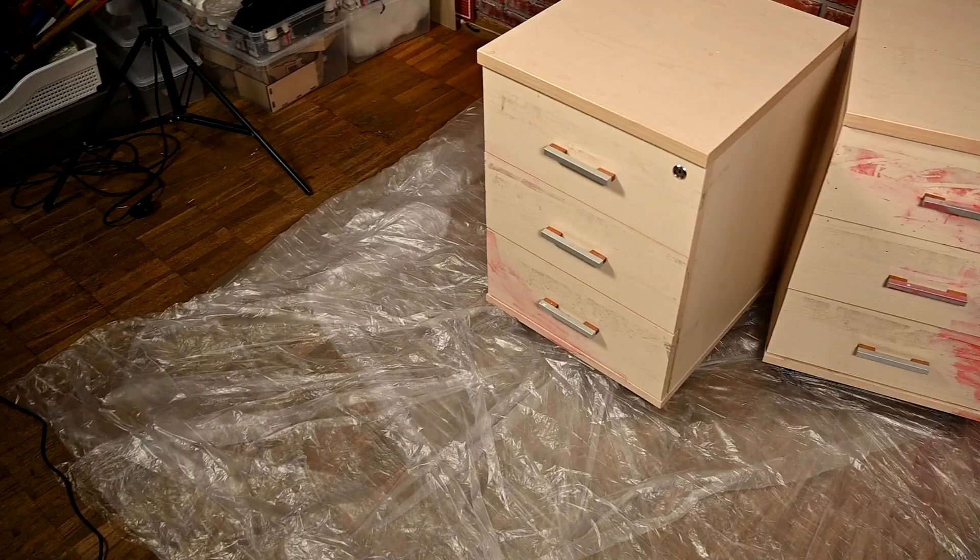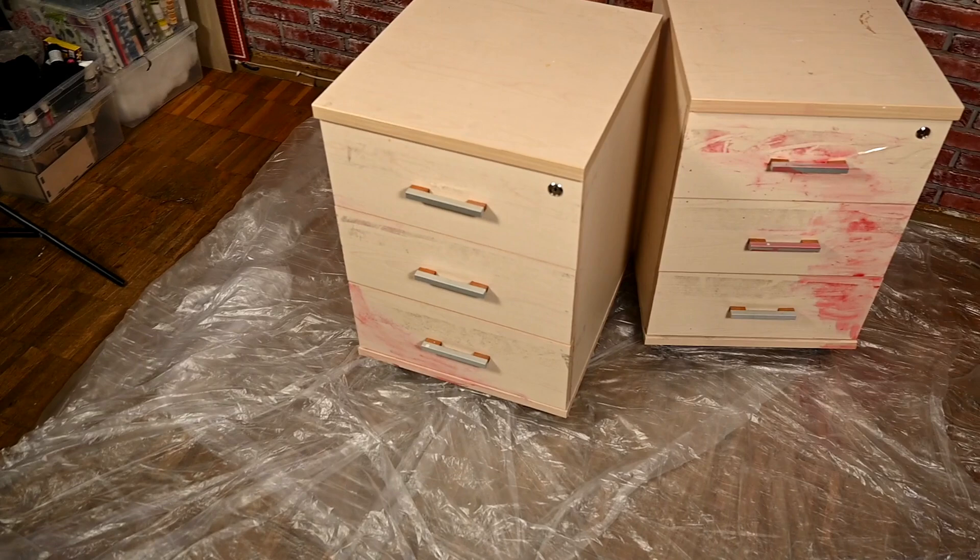Hi everyone and welcome to my channel. I'm Irene and today I want to show you a makeover of office file cabinets into industrial storage cabinets. So let's get started.